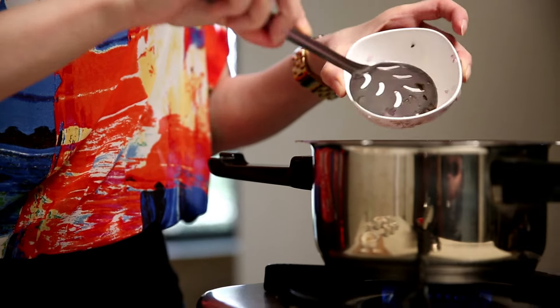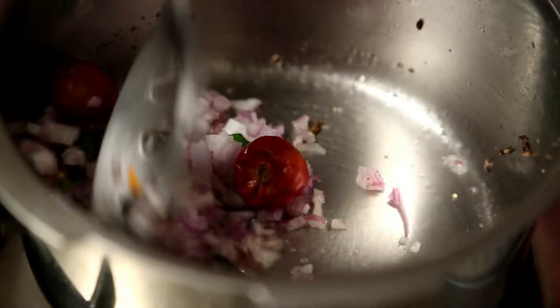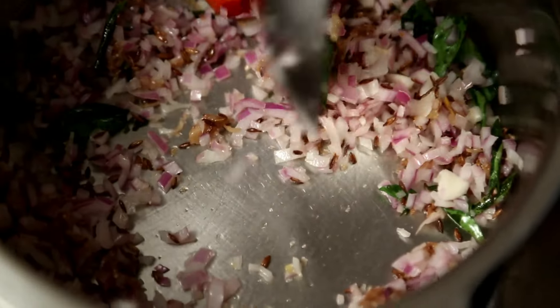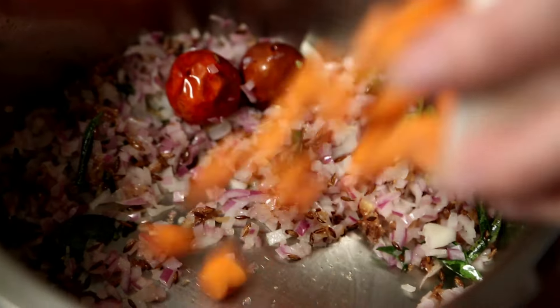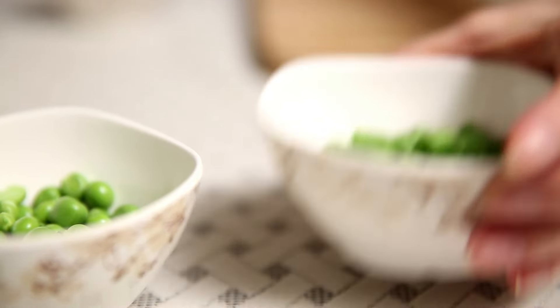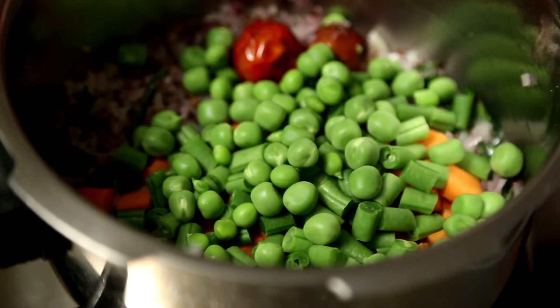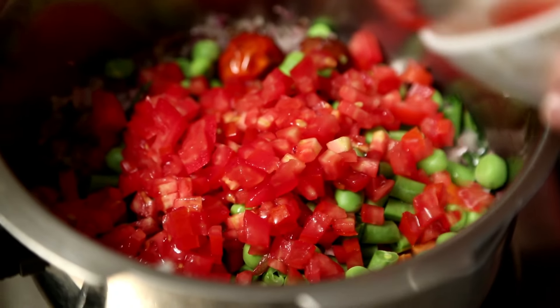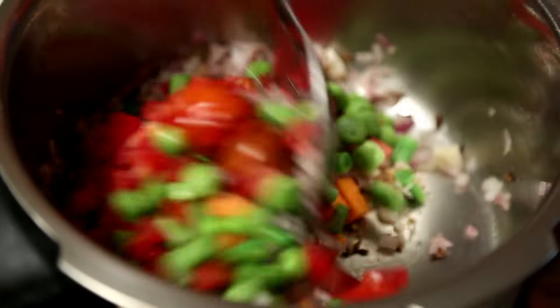Add finely chopped Onions and just cook them for a couple of minutes. Next, add some chopped Carrots, French Beans, some Green Peas, and some finely chopped Tomatoes. Stir in the vegetables.